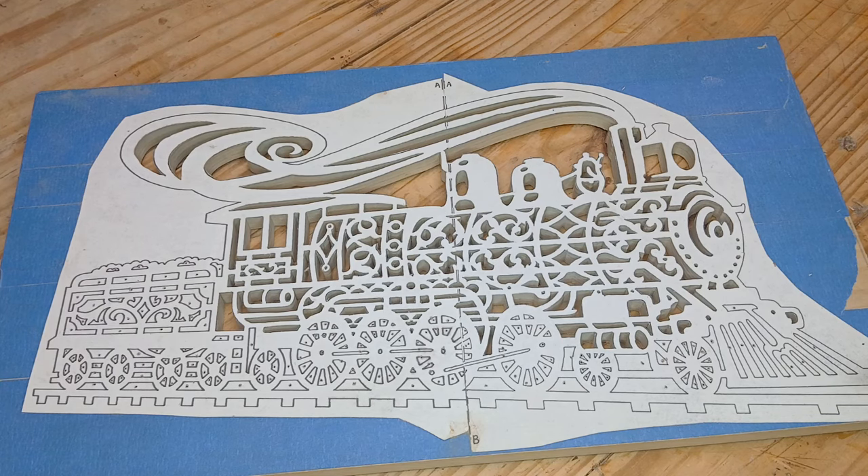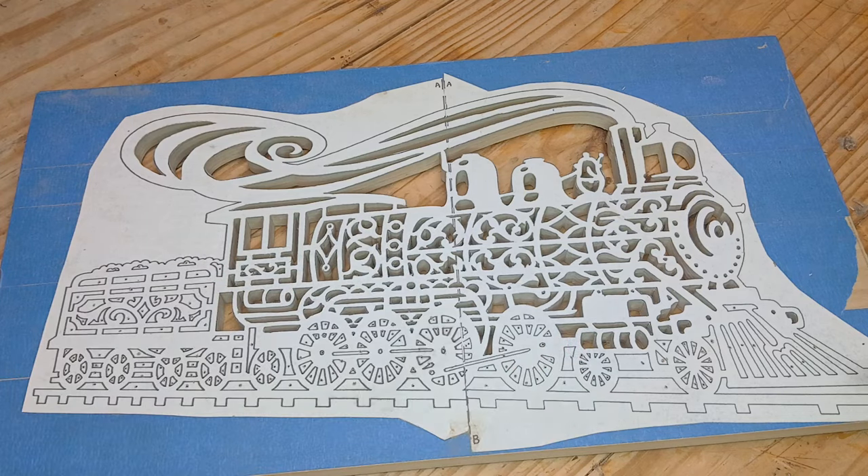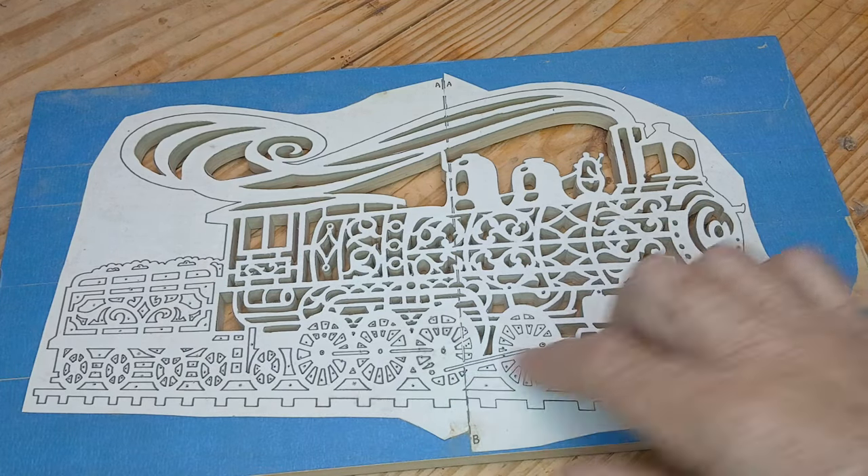What I've got here is a project I've been working on in the background for quite a while. I call it a steampunk train locomotive. It's a Patrick Spillman pattern. I saw it in the book and I really liked it — I just had to try it. So I pick it up every once in a while and do some cutting on it. You can see it's got various sizes of cuts — some just square, some intricate designs, and some really small ones down here in the bottom.